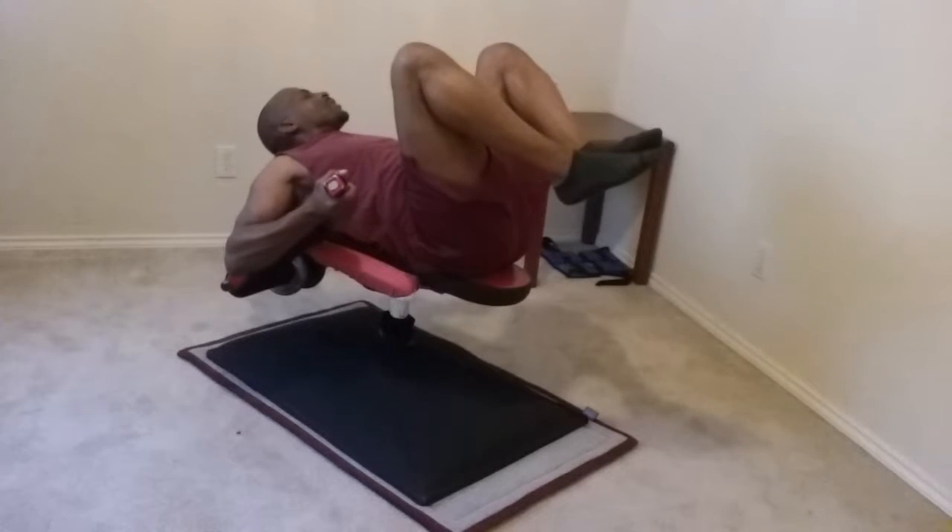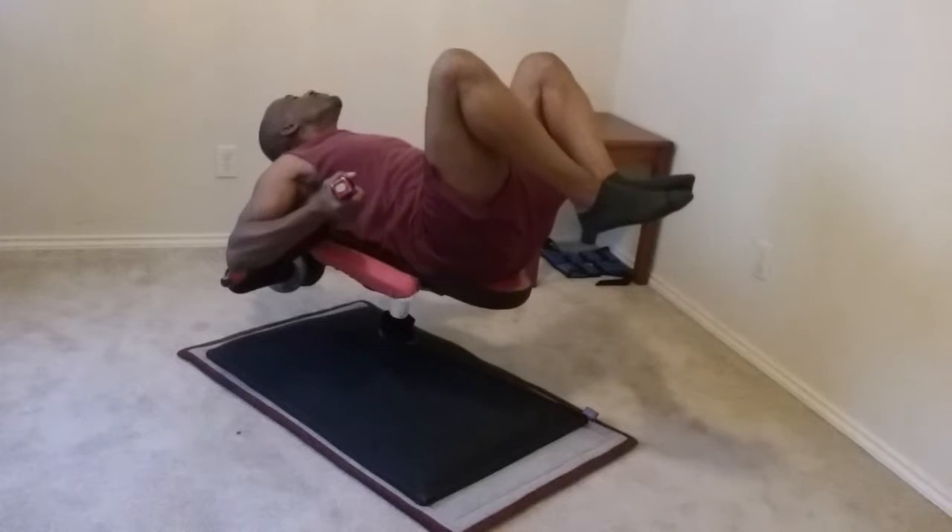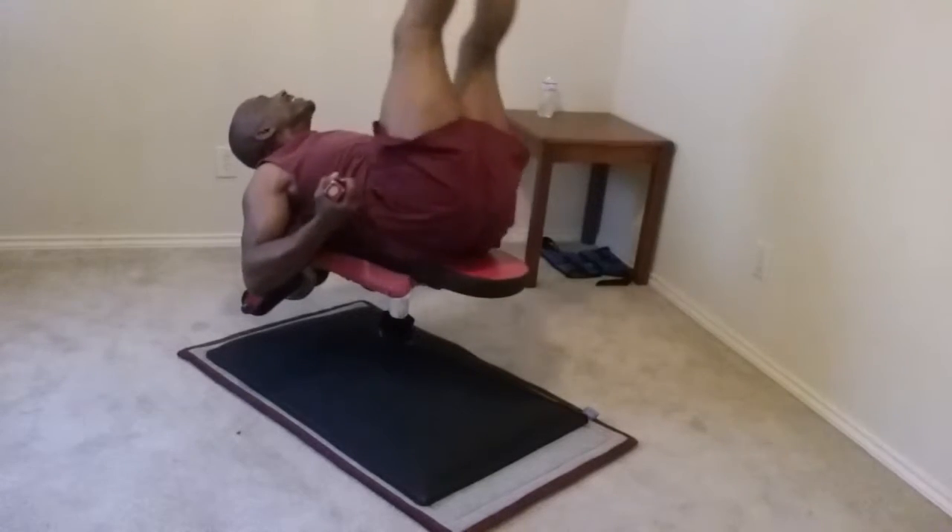That's a good burn. You can also do body twists.